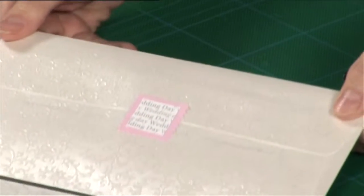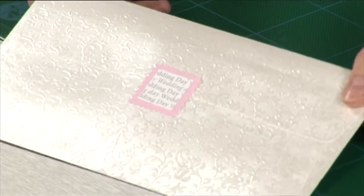It's a good idea to print up address labels to use on the front of envelopes like these, rather than trying to write on the embossed surface.